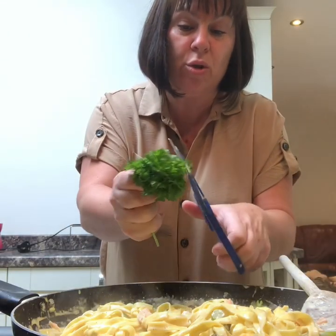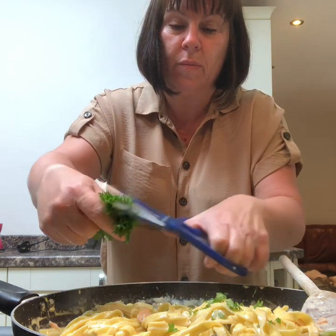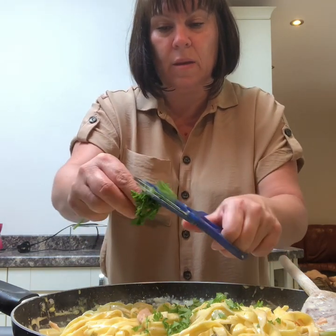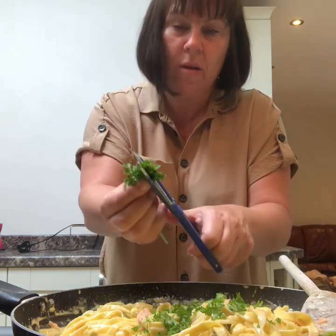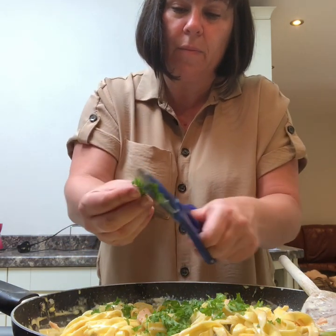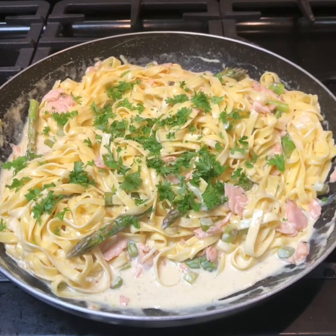I've got a pot of parsley — I'm just going to chop a little bit of that all over the top. I always use scissors, I think it's easier. There it is, all done.